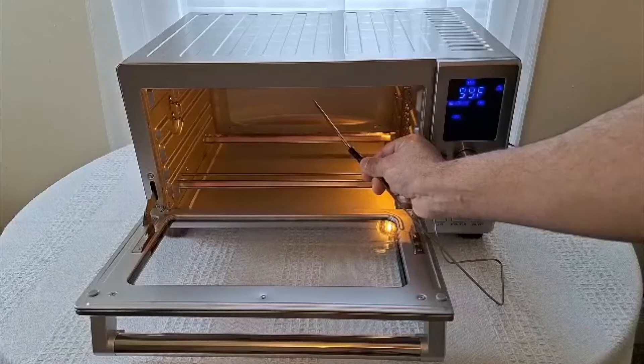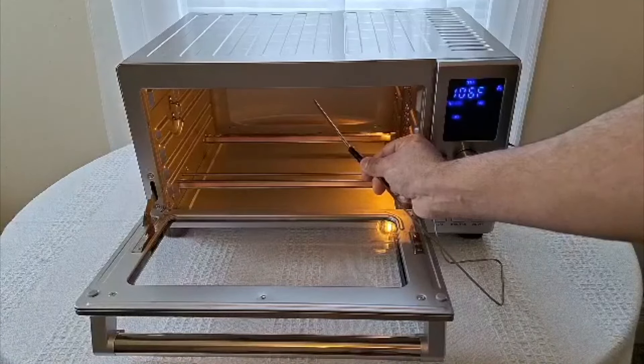The control panel works really well. The temperature is really simple to figure out. But what's really cool is that you can plug a thermometer into this thing, and then the oven will actually just keep track of the internal temperature of the food, which is an amazing feature — I've never seen that before. Otherwise it just works well.